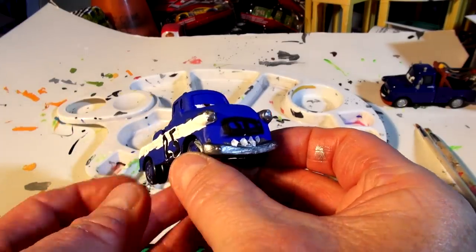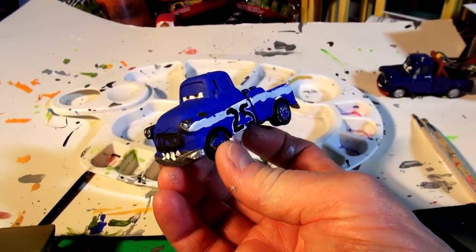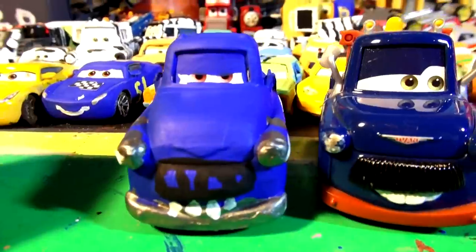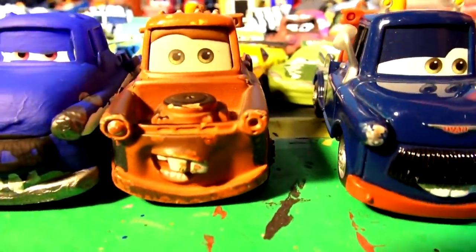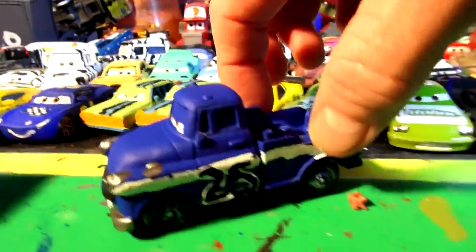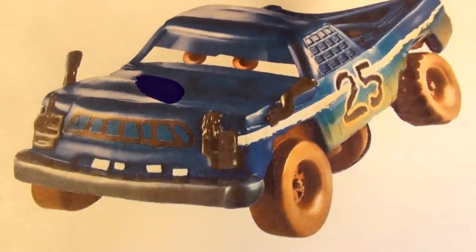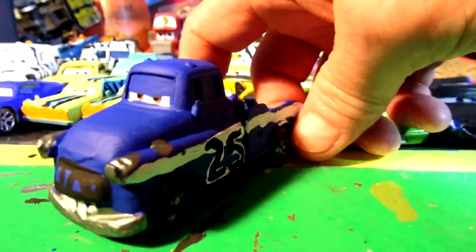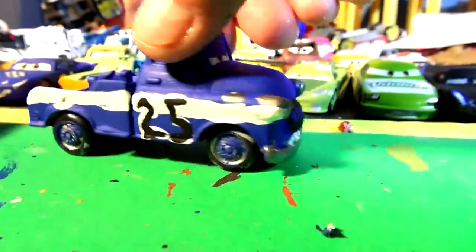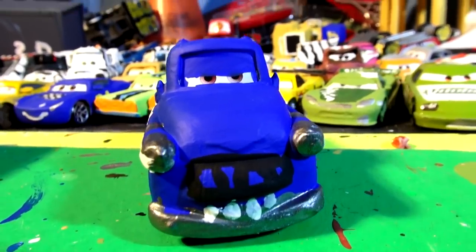That's it, folks — this is Broadside, number 25 demolition derby car! We took Ivan from Cars 2 — the bad guy, or possibly Mater in disguise as Ivan — and turned him into Broadside. Here's the reference picture: one version has muddy brown wheels and the other has blue wheels. The bumper's gray, the sides are perfect. I hope you like it — send in your comments and more suggestions. Thanks for watching and have a great day!